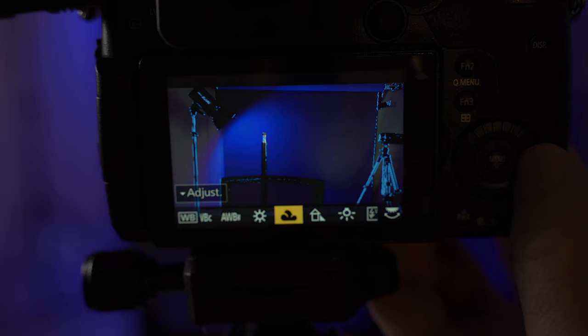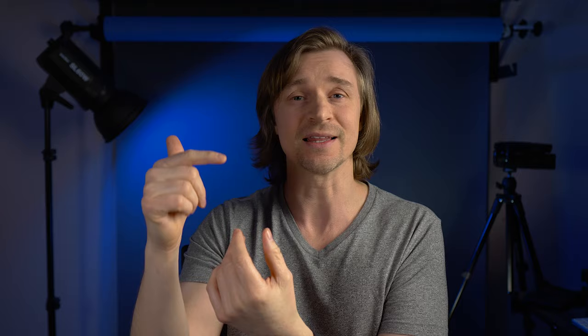If you're feeling adventurous, look into how to set a custom white balance. Cameras will also have a setting for daylight balance or tungsten — if you're outside in the sun, you can go to daylight and you'll probably be pretty safe. But I think the auto white balance on most cameras will do the job when you're just getting your feet wet.